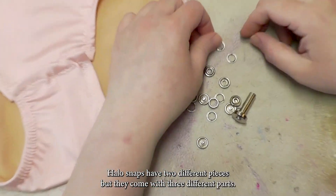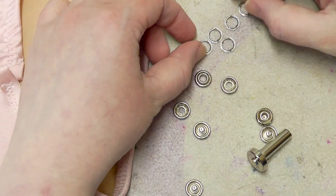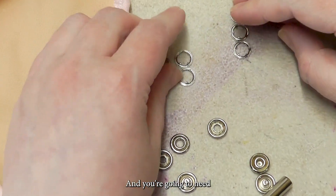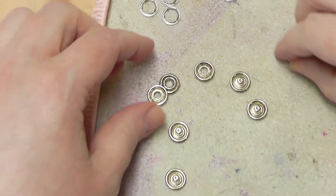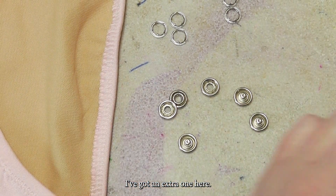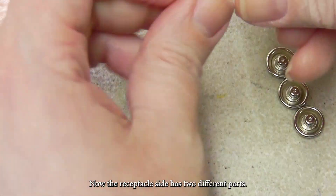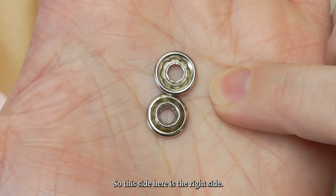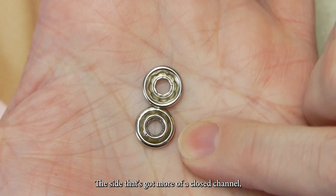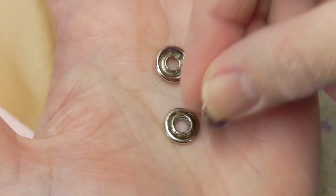Halo snaps have two different pieces but they come with three different parts. One part is basically the prong setting, and you're going to need two of those for each snap. Then there's the side with the post, and there's basically the receptacle side — and the receptacle side has two different parts. This side here is the right side; that's what your post is going to snap into. The side that's got more of a closed channel — that's the wrong side; that's where the prong side is going to fit into.